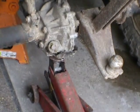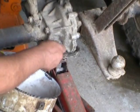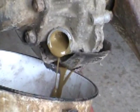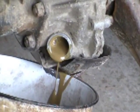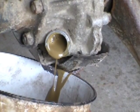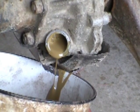Drain that out and put some new stuff in there. Yeah, that doesn't look right. Looks like it's old and dirty — what's it supposed to look like? Probably never been changed.